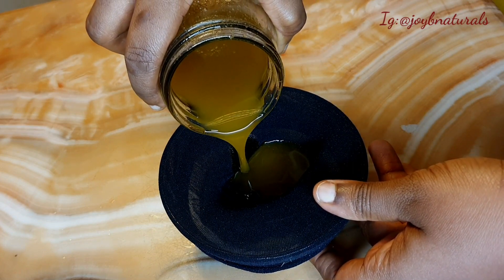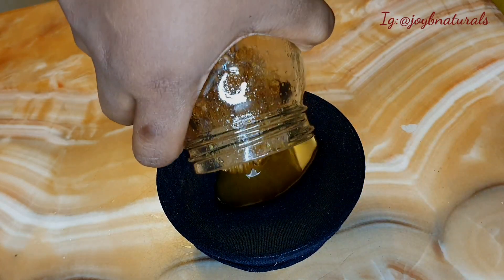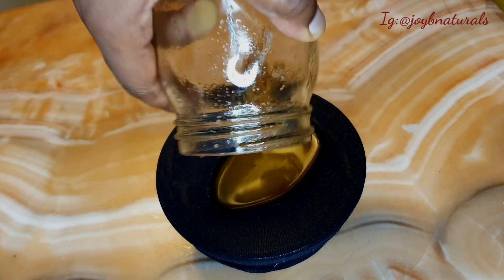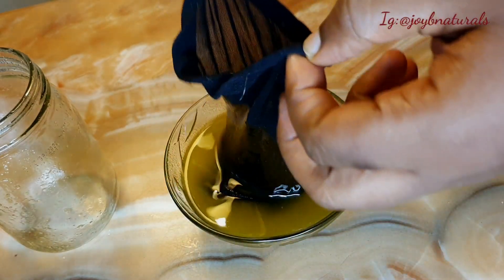Look at the color of this oil — you can see that the fenugreek really infused properly into my oil. That is the color of fenugreek seed. It is very very potent.